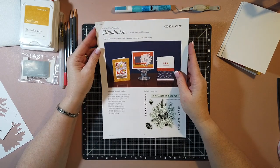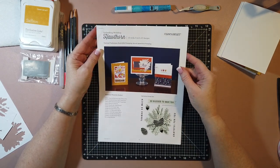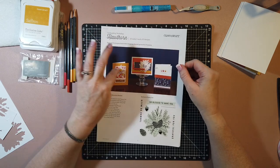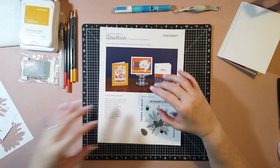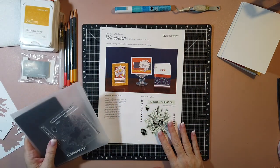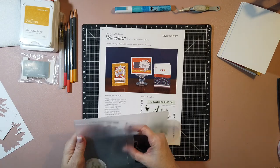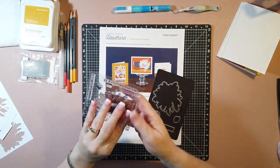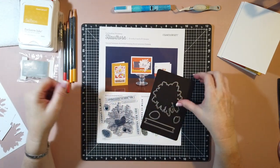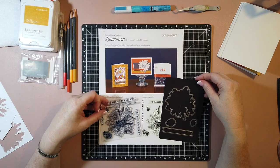Hi, Renee here. Today I have the card making workshop for Hawthorne that I'm going to walk through with you. It makes three different cards, five of each, so this kit will make 15 cards. One of the really cool things about this kit is it comes with an exclusive stamp set and a matching die set. So this is a really neat card kit.